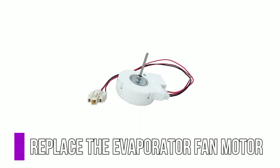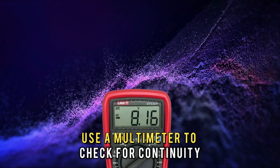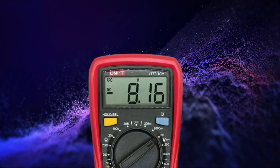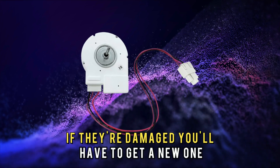Replace the evaporator fan motor. Before replacing the evaporator fan motor, use a multimeter to check for continuity and if it's functioning. If it's damaged, you'll have to get a new one.